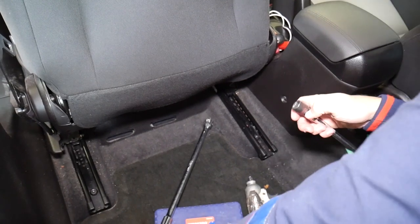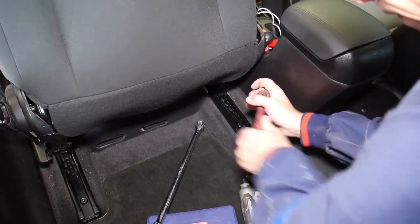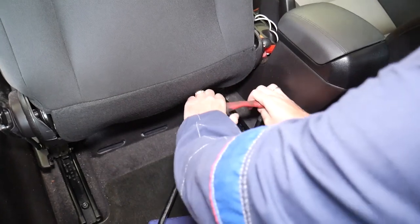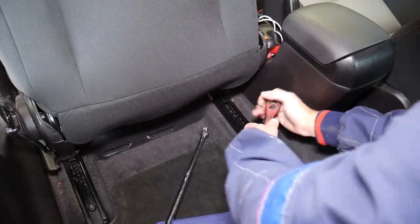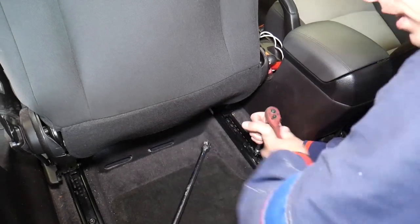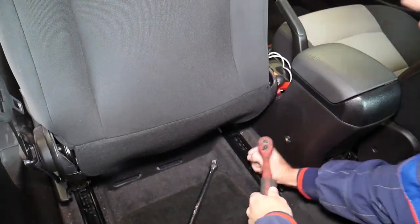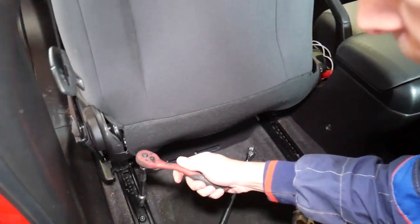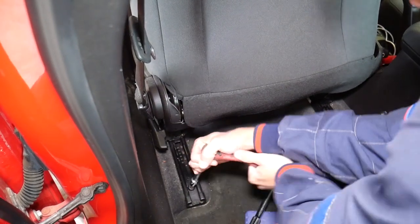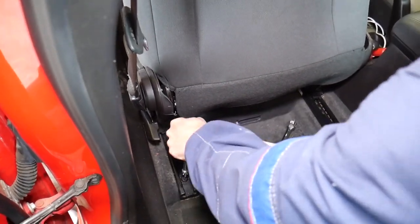I got them loose, then I'm going to go ahead and do them by hand. They stop — why do they do that? Because they have thread locker. So it's not easy to remove this bolt. This one loosened up a little bit, and this one is going a little bit easier than the other side, but not much.